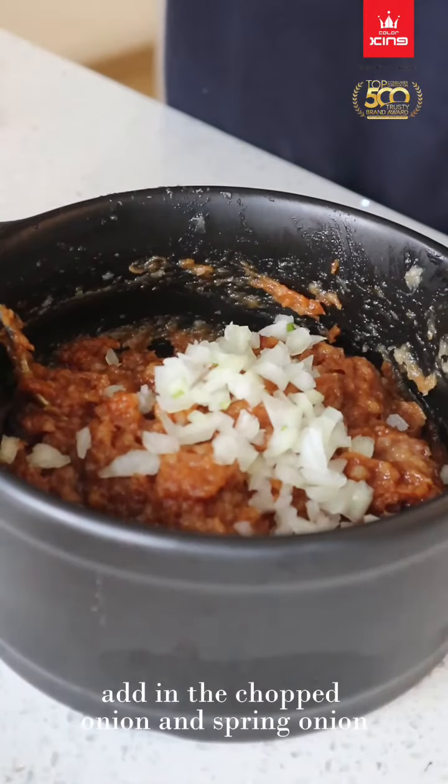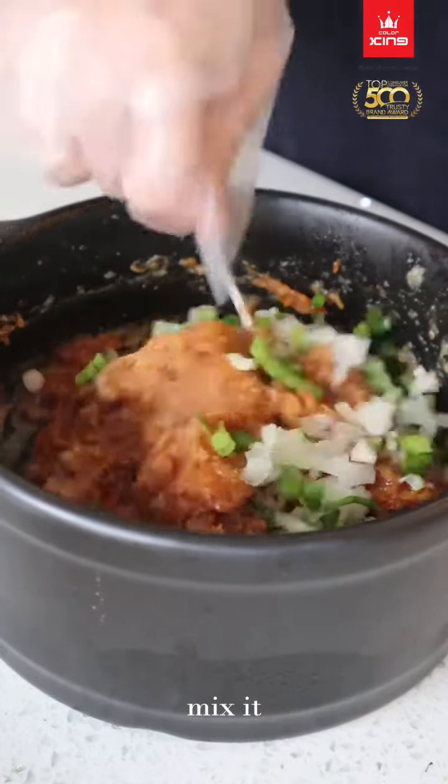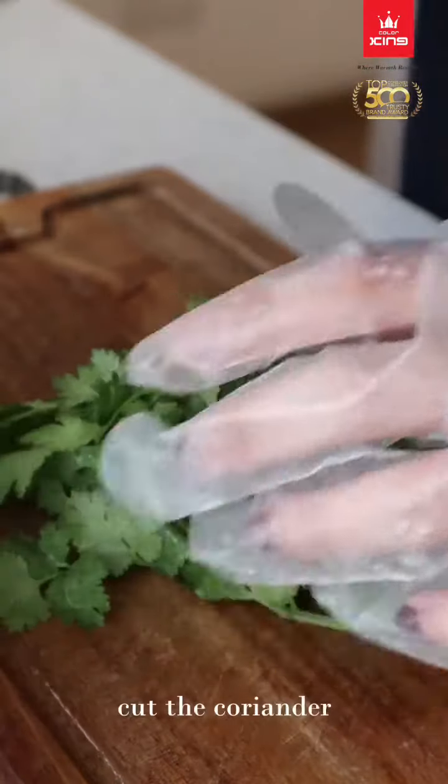Add in the chopped onion and spring onion, and mix it. Cut the scallion and cut the coriander.